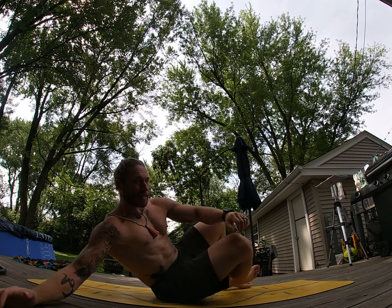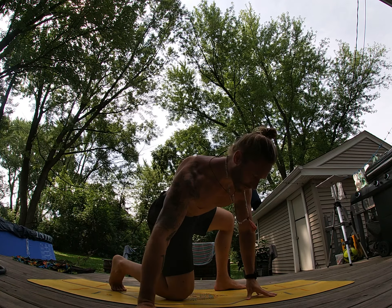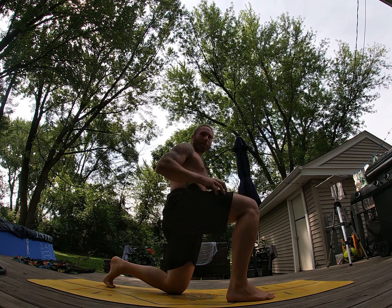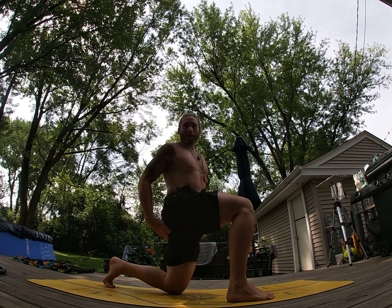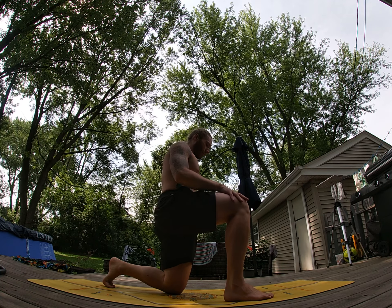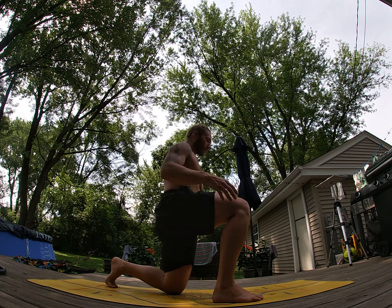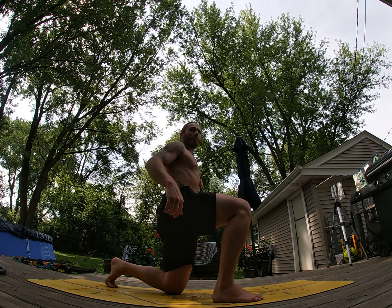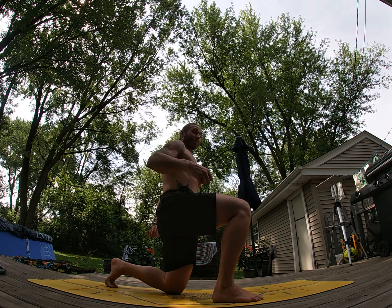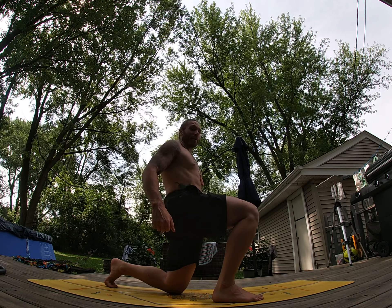Now, if that's super easy, what you can also do is perform this from a lunge position. We sweep one leg forward — this left knee is directly underneath my left hip, my shoulders directly over that left knee as well. This right leg can be wherever we need it for balance. We'll inhale nice and tall; you can poke your fingers into your butt on the left side.